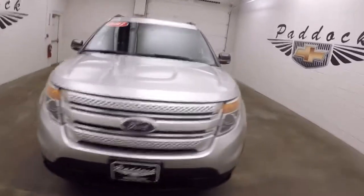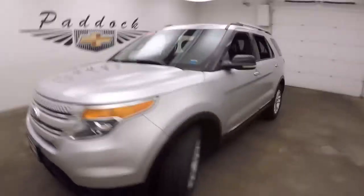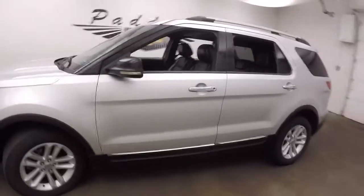This is a 2011 Ford Explorer, silver color, with alloy wheels.